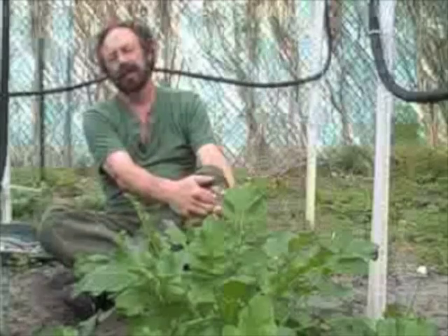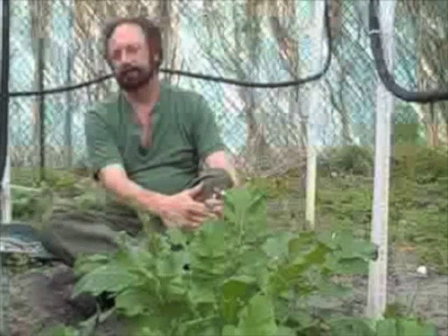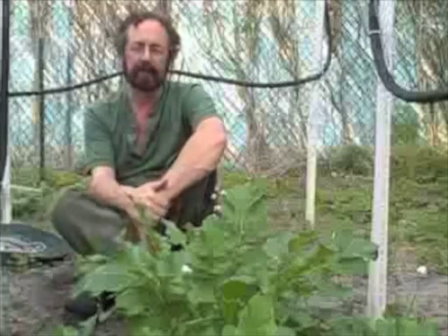Environment: Rumex, particularly this Rumex, likes dry, undisturbed ground — in other words, old pastures, fields, roadsides, things like that. You won't find it where they've been scraping the ground or anything of that nature. It likes clear meadows, things of that nature. Method of preparation: small amounts raw, small amounts in salads. You can eat more of it cooked, because cooking tends to leach out some of the oxalic acid.